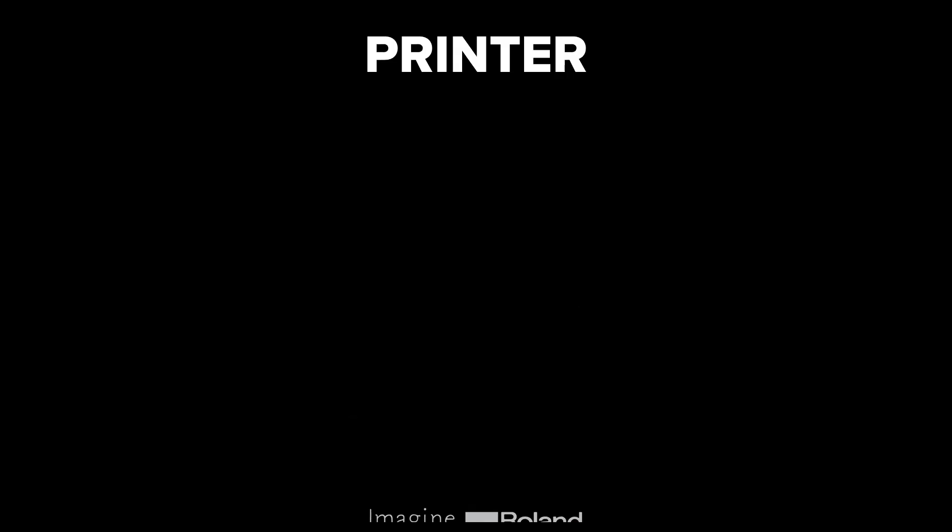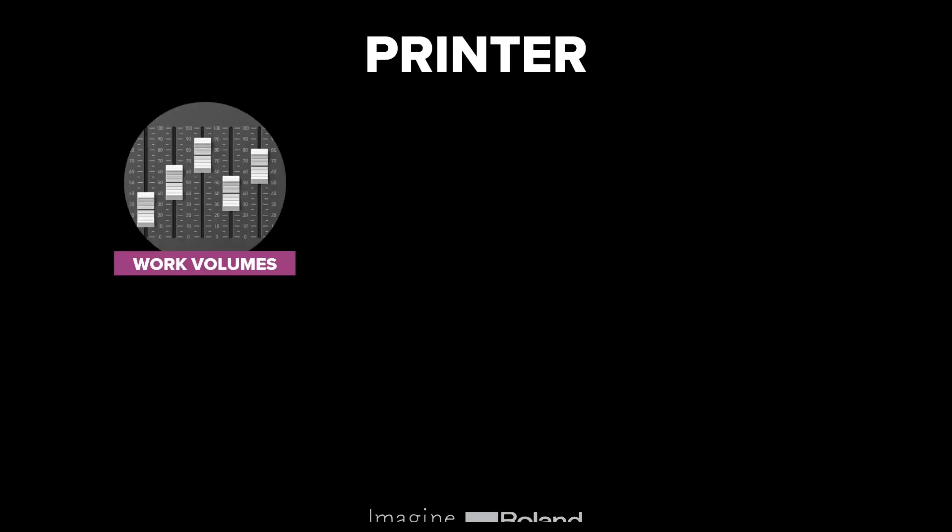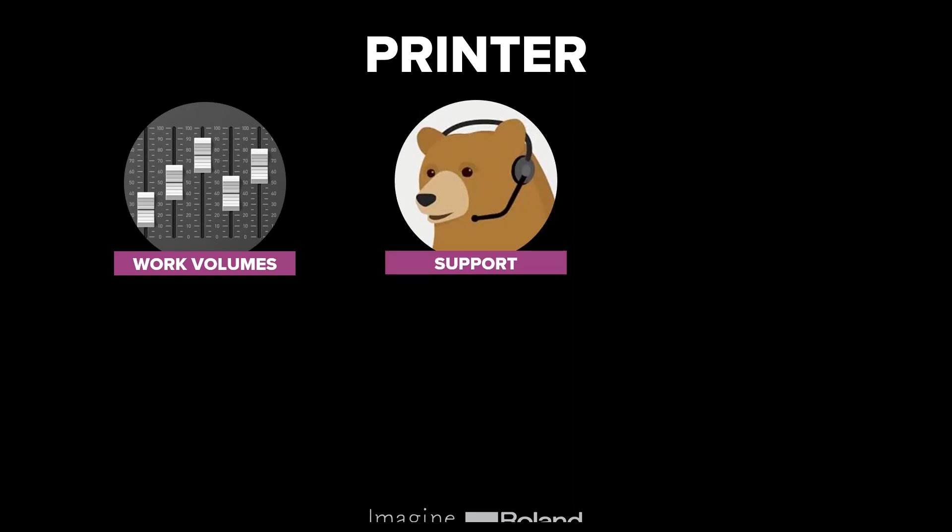Looking at printer and inks first: a key part to consider is the amount of work you want to put through the machine. Do you plan on keeping it busy day and night, do you have a high workload, or are you just starting off? Support is also a really important element — if you're providing applications to customers, you'll want to ensure that if your machine goes down you've got the support to get it back up and running quickly.